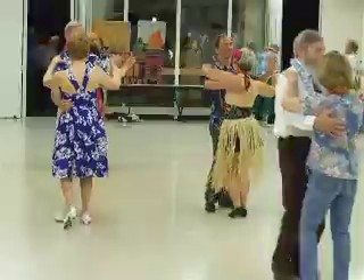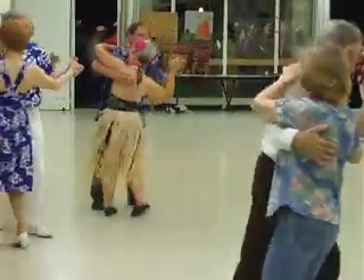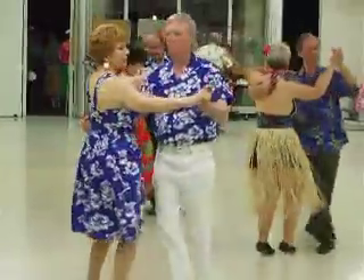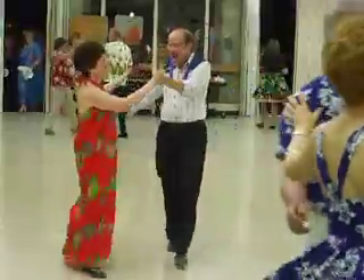Scissor side forward, scissor bend and move into, 2-3-2-Steps, forward, scissor side forward, scissor end. From the bottom.